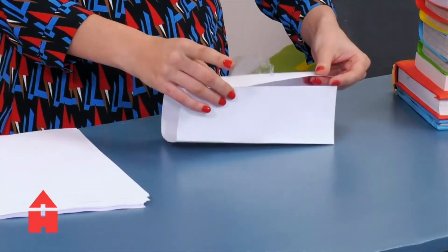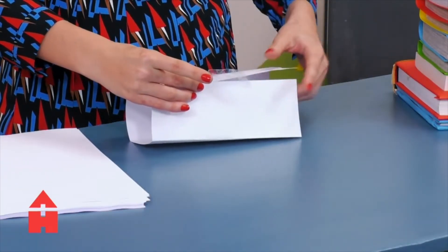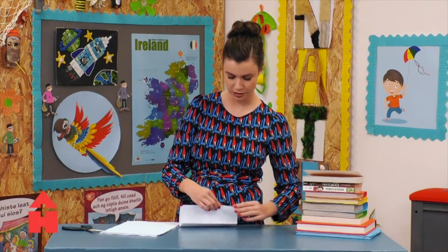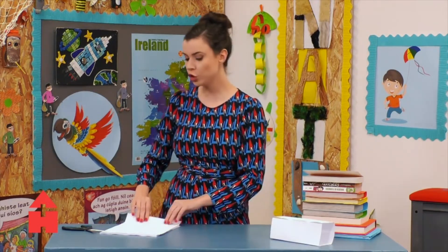So here is my cuboid of paper. I'm just going to tape it like that and see what works. So I've done my cuboid of paper.